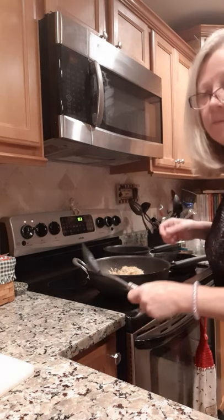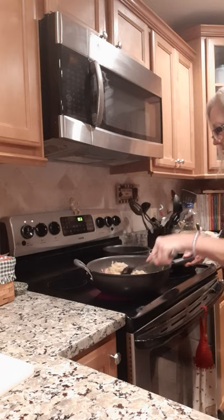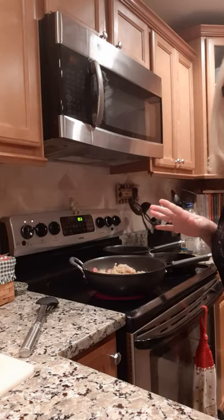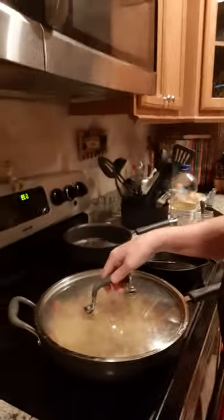All right y'all, now we got the sauerkraut in there. We're going to turn the fire down to about four and let that sauerkraut cook down a little bit. I'll go ahead and put a lid on it — we're just going to cook it on about four and let that sauerkraut and those flavors blend in right there. Then we're going to have us a little meal.